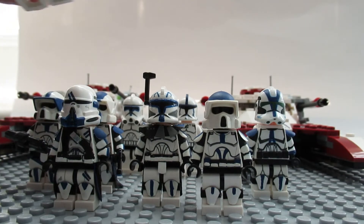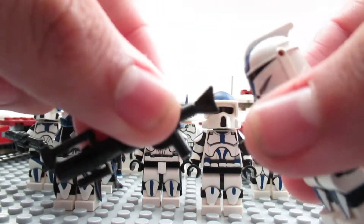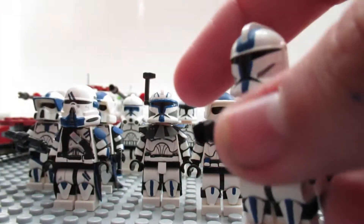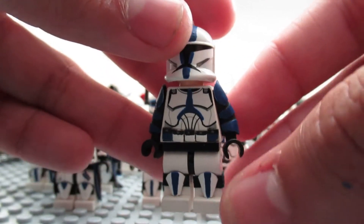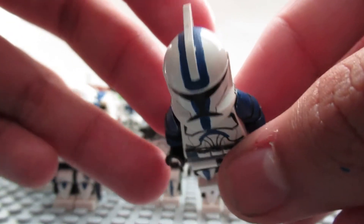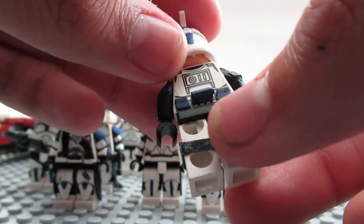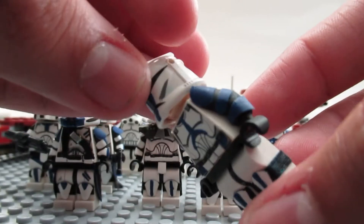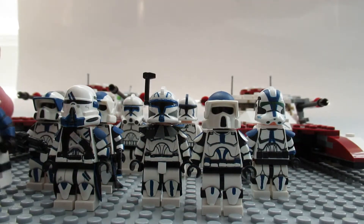Here's a phase one 501st trooper with a custom DC-15 blaster. Not much to look at but it is cool. He has pouches, blue knee pads, and the blue patterning goes all along the helmet — more pouches, all blue. I really went on overload with the blue on this one, but yeah, he looks cool.